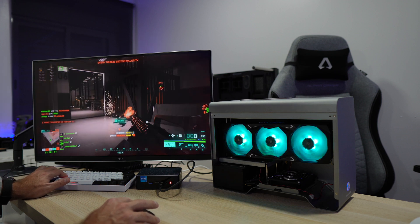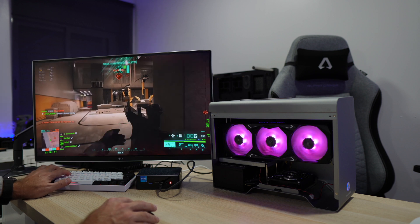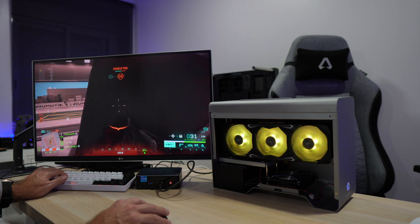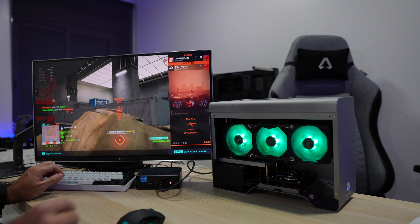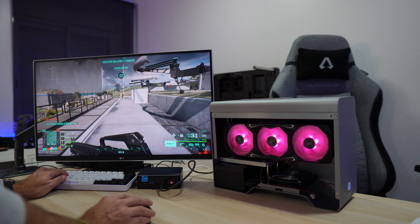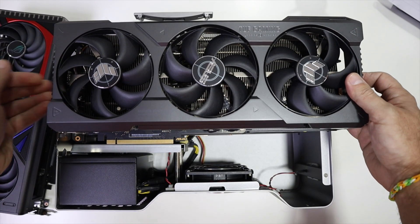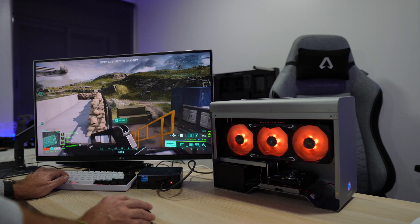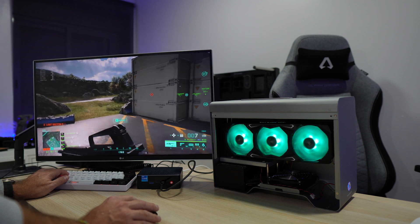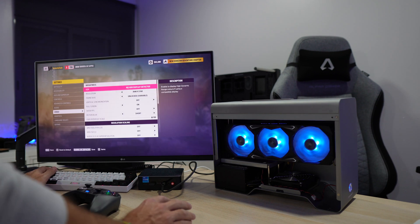That benchmark shows the capability of this mini computer paired with an external GPU — in this case a 3080. If you don't need something that powerful, you could go with a 3060 or 3060 Ti, or look at the new 40-series like the 4070 Ti, 4080, or 4090. I did try a 4070 Ti and 4080 in this particular enclosure and was not successful — for 40-series GPUs, you'll need a larger enclosure.